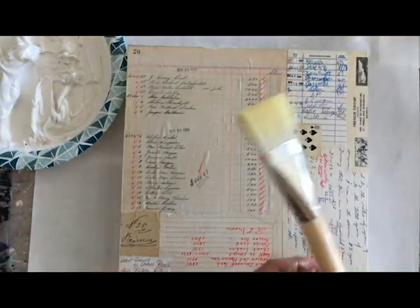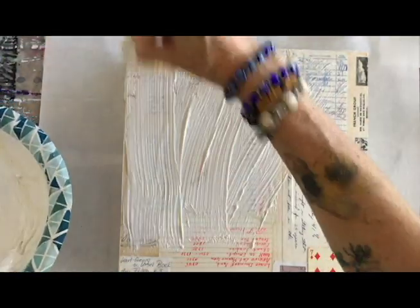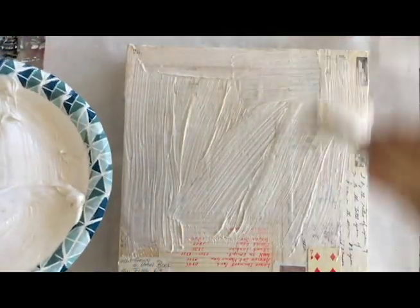I'm going to take the board and my wide brush and spread it on pretty thick. This is going to take a while to dry — a couple of days actually. The thicker you put it on, the longer it's going to take. And of course it depends on your climate — here in Florida everything takes forever to dry because it's so humid, but if you live in Arizona you might have much more immediate results.